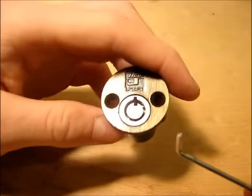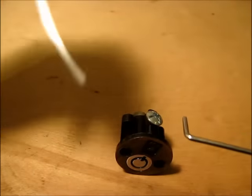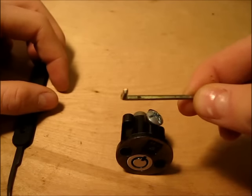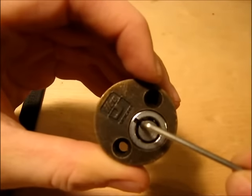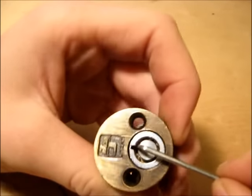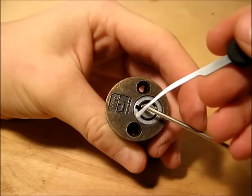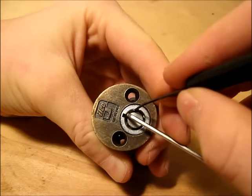But if you don't have a tubular pick, I just use this Peterson long reach tool and an Allen key which I've filed down into a square, so that it fits right in there into the core to tension it. Then you take your pick — whatever you want to use. I use this because it's pretty straight and it fits right in there nicely.